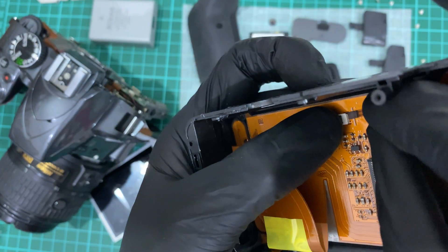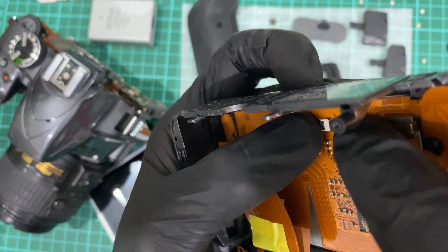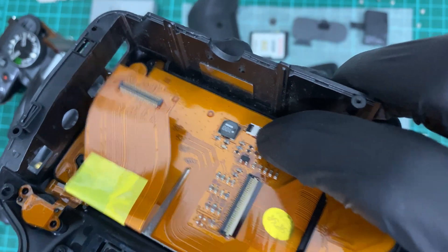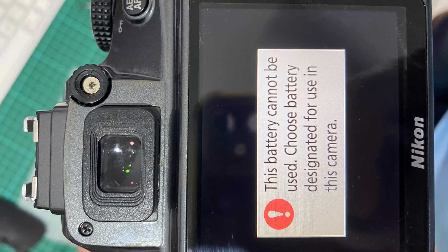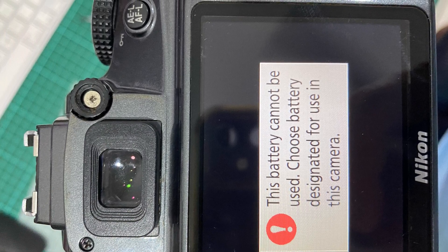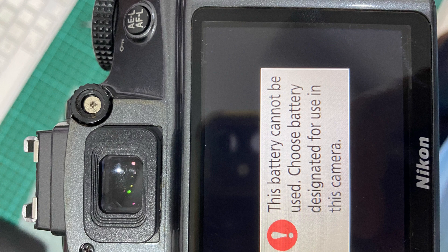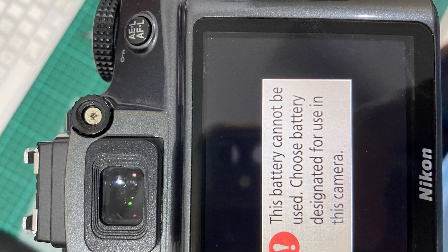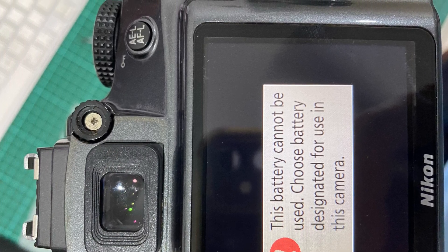Next is the backlight cable — it's a bit challenging. Make sure you push it into the tiny little gap. Then reverse the process and this is what you get. The warning sign is mainly because the battery is weak — the current drawn by the new LCD screen is higher, so the camera just doesn't want to power up with a weak battery. I hope this video helped. That's all from me, thank you.